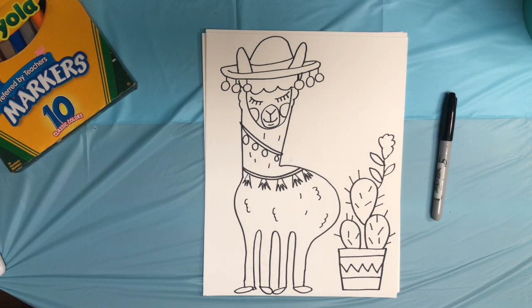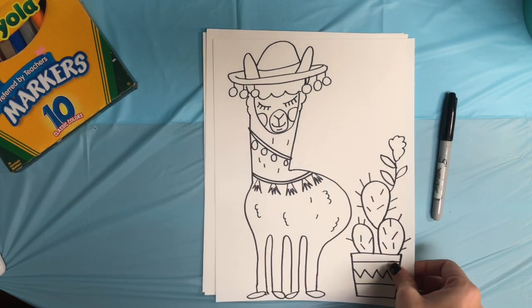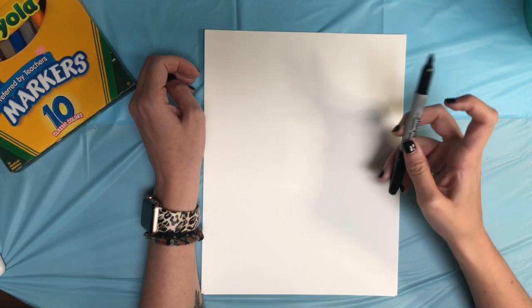Today we are going to be learning how to draw a cutie llama. I've drawn an example here, but I'm going to move this sheet over and start over. I'm going to be using a Sharpie, but you might want to start with a pencil so that if you mess up you can erase and try again.